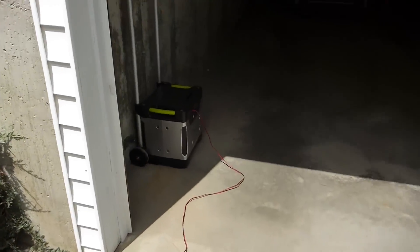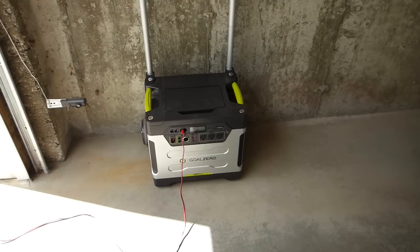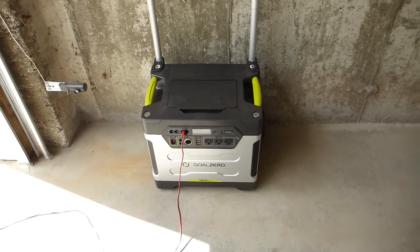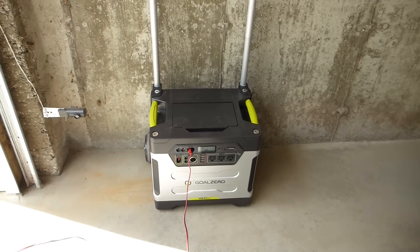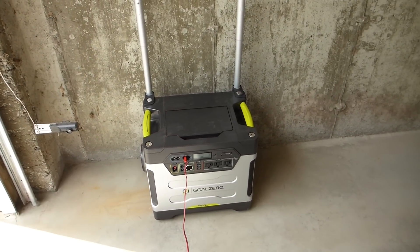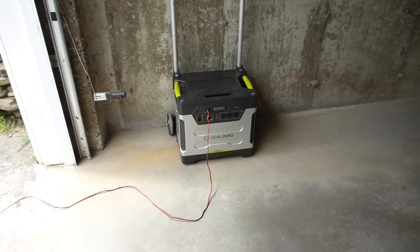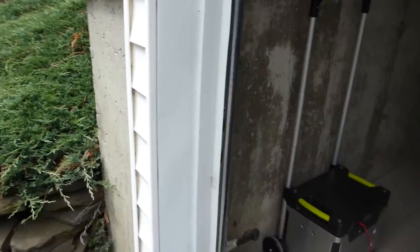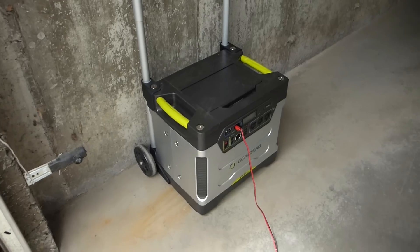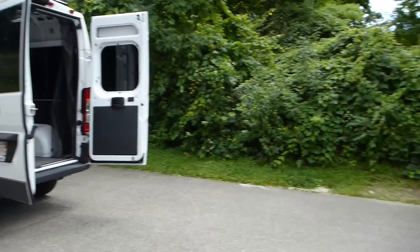I was very happy with the customer service people from both companies — they were extremely nice on the phone and helpful. The one guy from Powerful Products suggested I get an inverter for my car so that I could run the engine to charge the Goal Zero, even if there's no sunlight. I think that's probably the best idea. If you're out of power and still want to run your refrigerator, you just start running your car and have the inverter charge the Yeti.